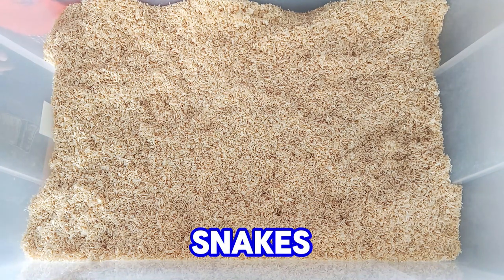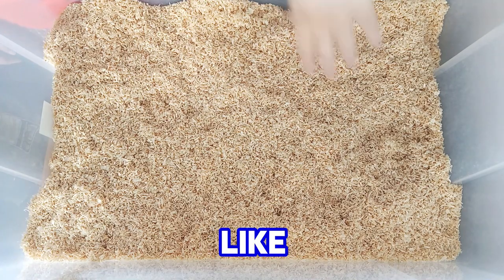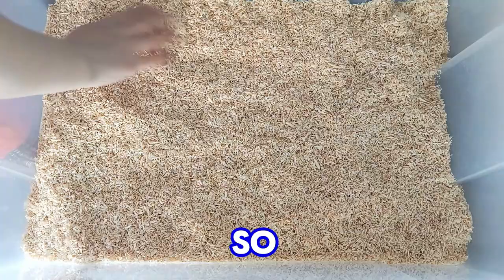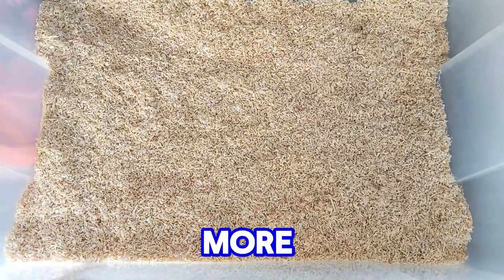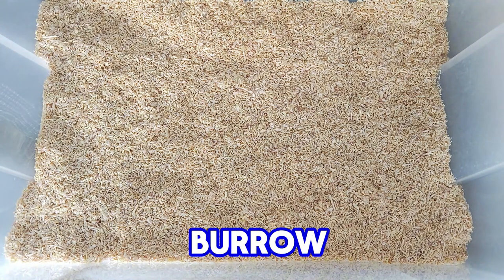Be sure to put enough bedding so the snake can burrow. Corn snakes are not a burrowing species, but they still like to burrow. I think I need to add a little bit more bedding here — about three to four centimeters, maybe five. The more the better, because snakes like to burrow.